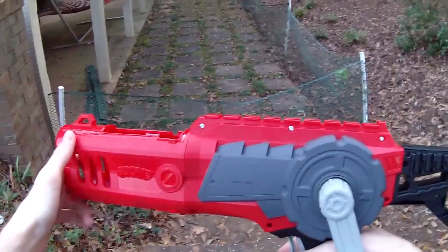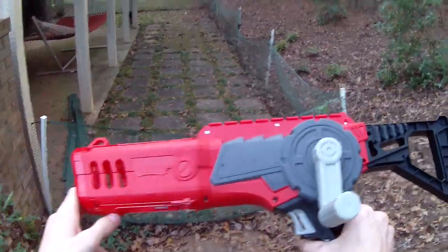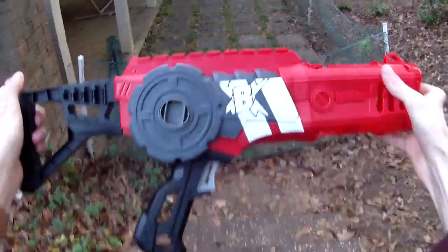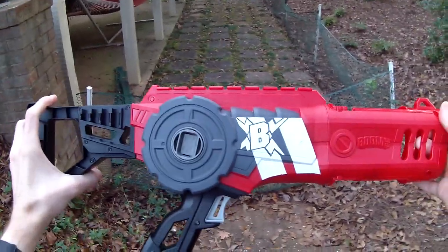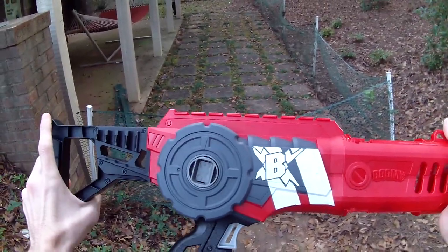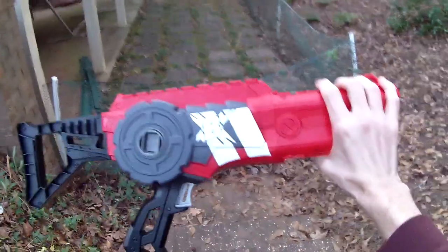It does have one rail attachment up top for all of your tactical needs, but this is not a primary — this is what I call a pseudo primary, a la Vagabond, a la Lawbringer, etc. I would never want to use this as my main blasting implement. If you are inclined to pick up a Crank Bow, feel free to check out the Amazon link down below. It's retailing for somewhere around $20 to $25 — reasonably priced for what it is. It just isn't for me. Hope you enjoyed it — I'll see you guys very soon with more sweet footage.